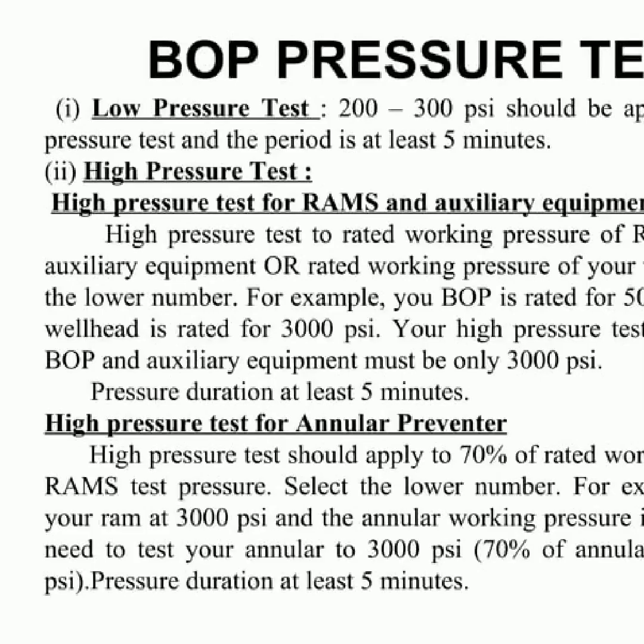BOPs, blowout preventers, are valves that are used to control or stop the flow of well fluids and formation fluids from the wellbore. There are two types: annular BOPs and RAM BOPs. For a low pressure test, a pressure of 200-300 psi should be applied and maintained for a minimum of 5 minutes. For a high pressure test, the rams and related equipment should be tested up to the rated working pressure of the BOP or the wellhead, whichever is lower. For an annular BOP, a high pressure test of 70% of the rated working pressure for the rams should be applied, with testing maintained for at least 5 minutes.